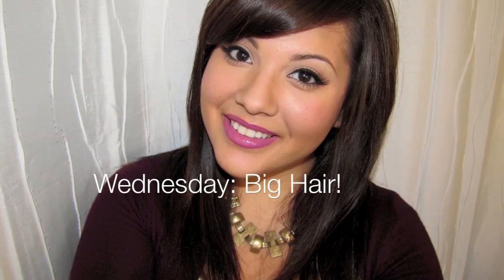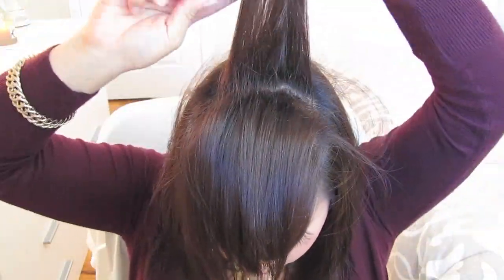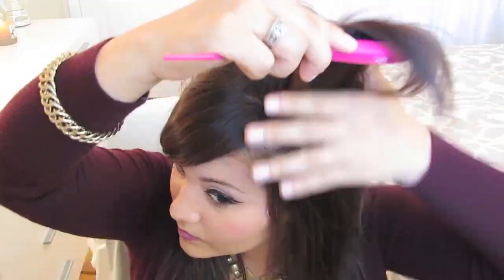On Wednesday, I wanted hair with volume. I like to start at the crown and tease my hair three times towards my scalp. Continue that until you reach the back of the crown, and tease a small section on both sides of your hair.